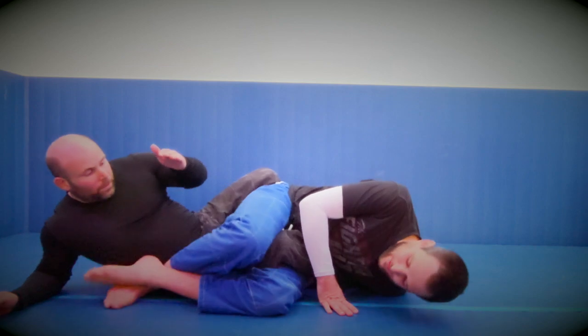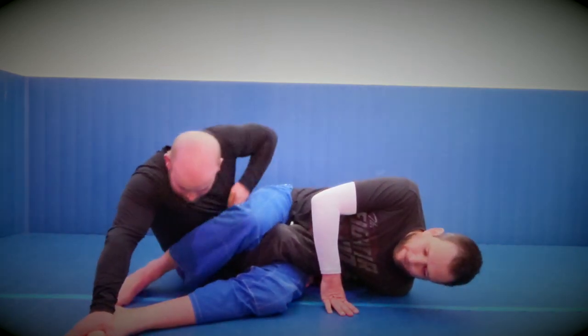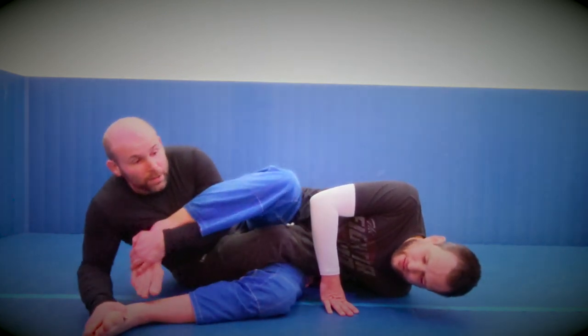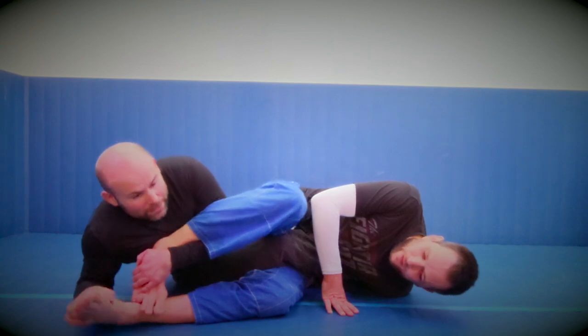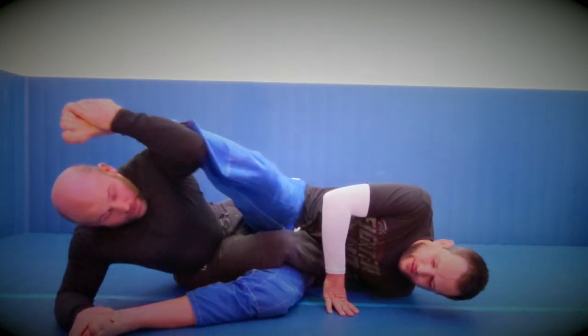And I can see it again Ben. Push the foot out, feed the hand through. This leg's really controlling - it's hard for Chris to base out and stuff because I've got his foot. I can control his movement. Pop over my side.